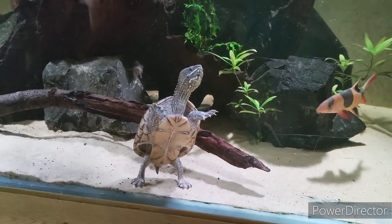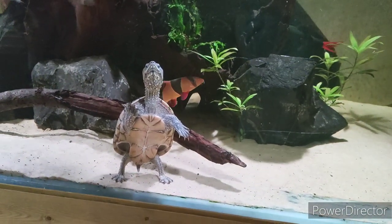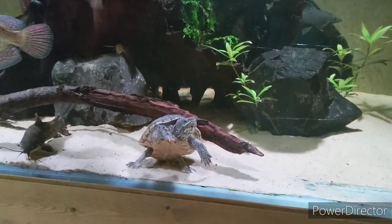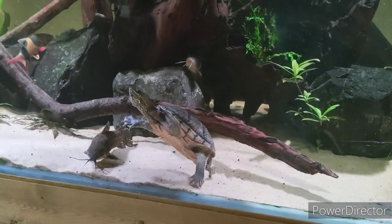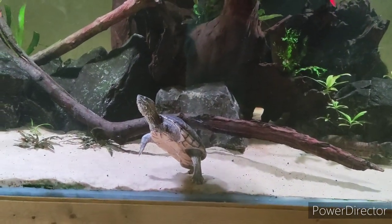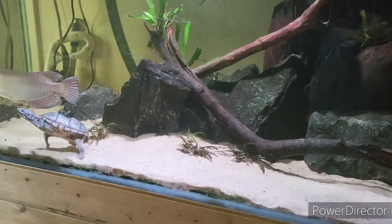Hello everybody, welcome back to another video. Some of you may have noticed in my previous videos that there is a turtle called Agatha living in my arowana tank. She's only been in here for a couple of weeks — she normally lives in the five foot sump below this tank, but when my Oscar fell out with the giant gourami in the pond, I moved her up here temporarily. I feel really inspired today to do something really nice for Agatha and set her up a really nice planted, natural aquascape.